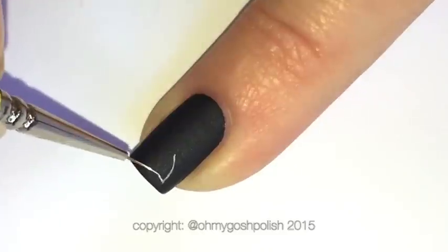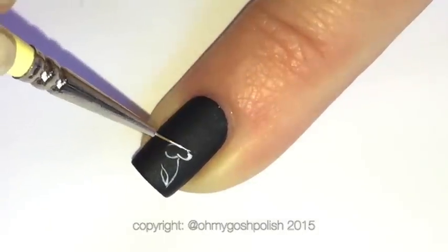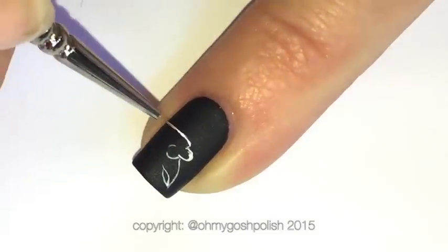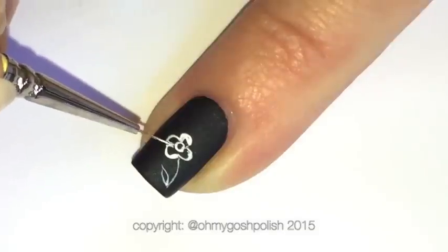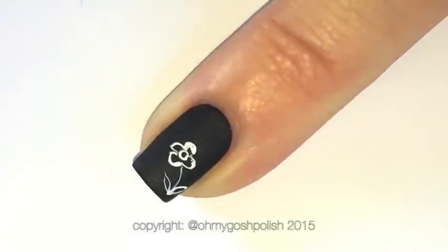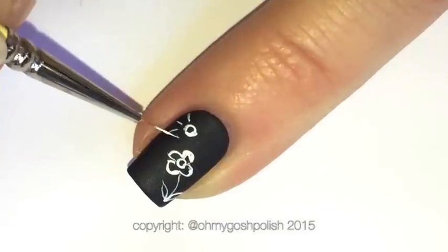On my pinky, just a heap of random designs — a flower, a love heart, just random musings of a three-year-old, because it basically looks like a three-year-old drew it. It's true, but it's okay!